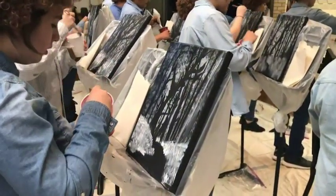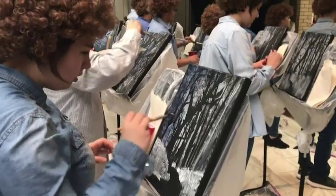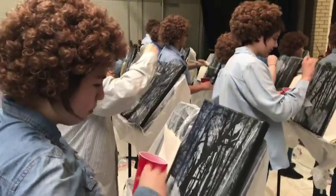But even like this — got a hair there — even like this, this is very effective. People like these just in black and white.